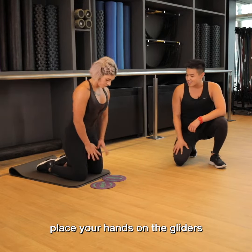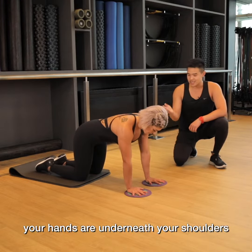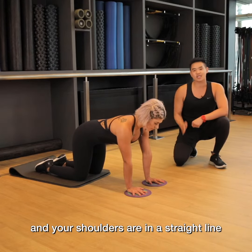Start in your kneeling position, place your hands on the gliders, and then find your quadruped position. Your hands are underneath your shoulders, and your knees are underneath your hips. Just want to make sure your wrists, your elbows, and your shoulders are in a straight line.